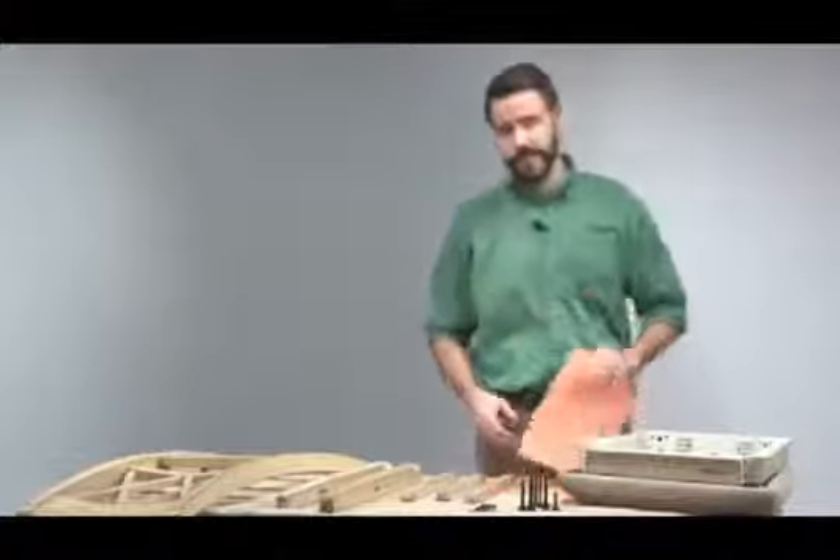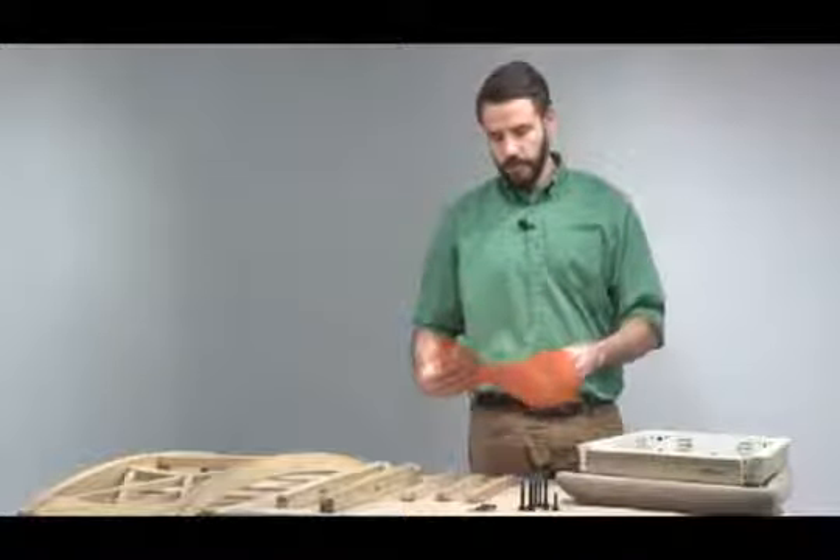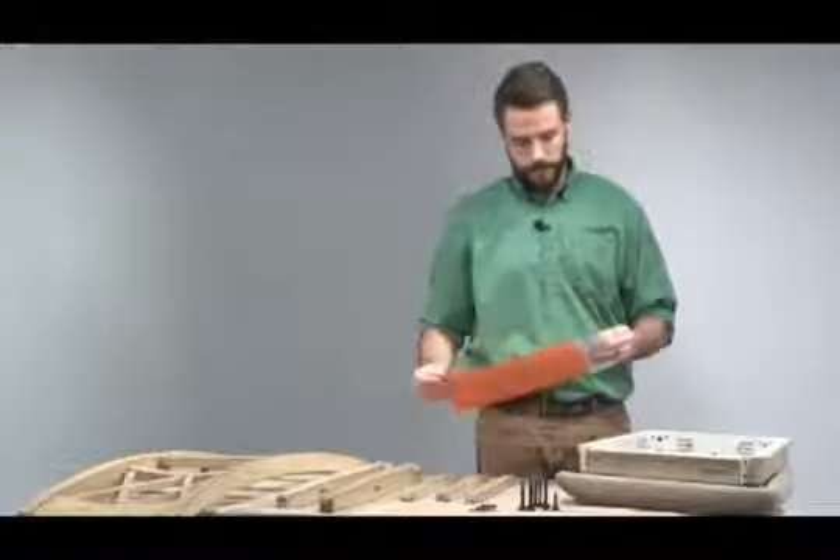The first step is to locate the assembly instructions, remove them from the orange envelope, and use them to guide your assembly.